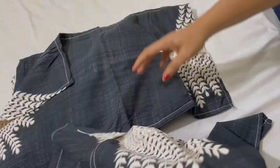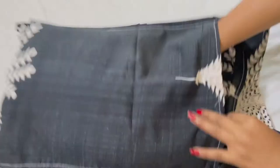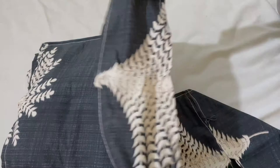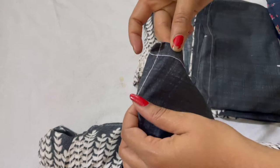This is Prithi Cotton 180 TC design printed double bed sheet with 2 pillow covers. This is a perfect combination of the pillow cover and the bed sheet with 3D design. The quality is very good with the material — it is so soft.